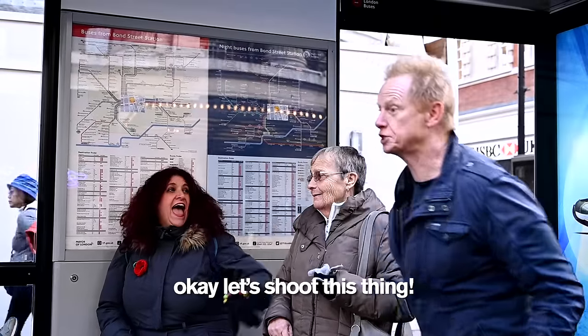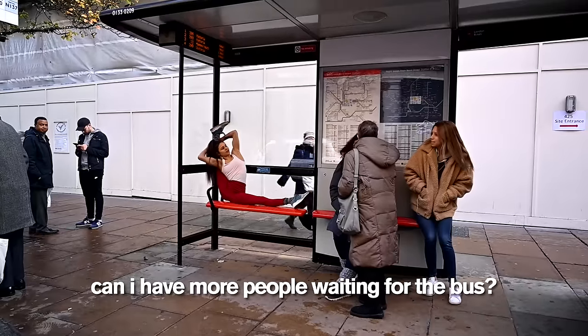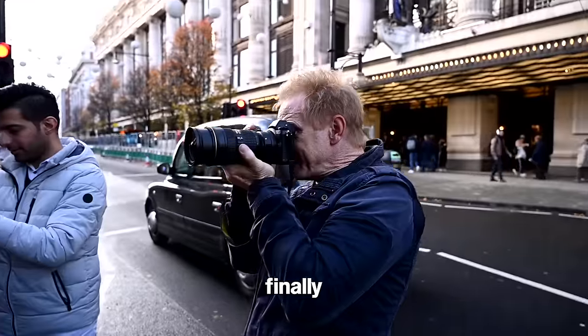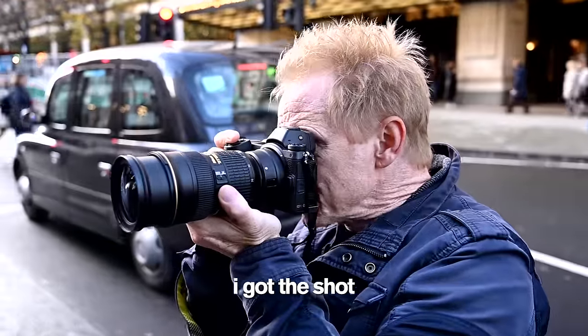One more. Okay, let's shoot this thing. Can I have more people waiting for the bus? You're over here. You're here. You're there. Finally, I got the shot.